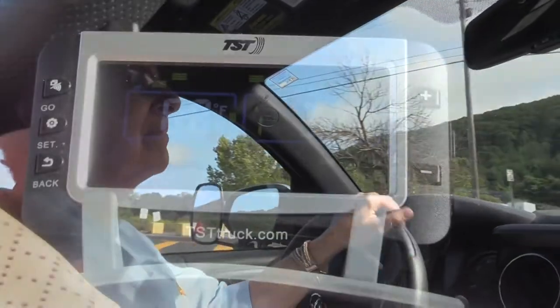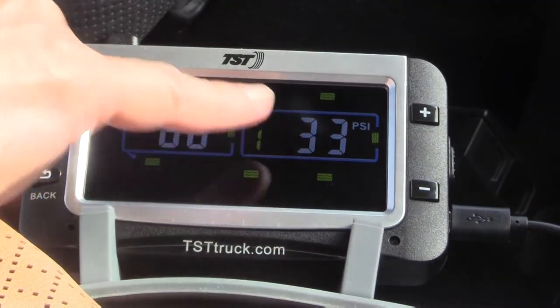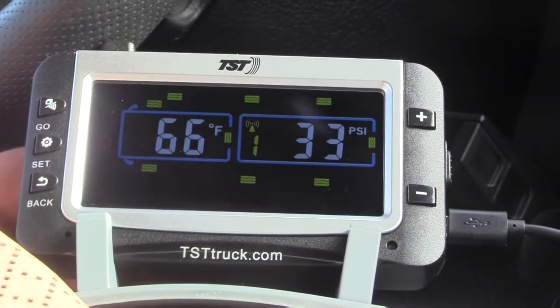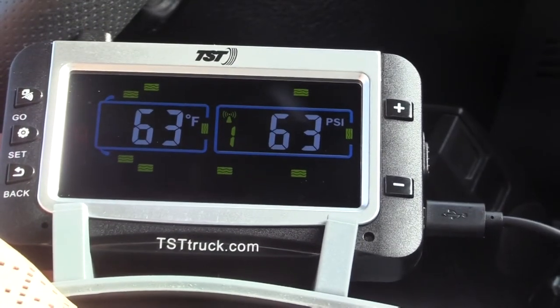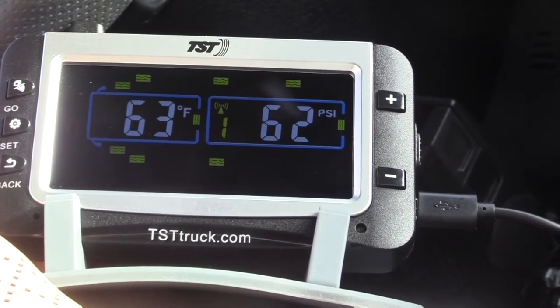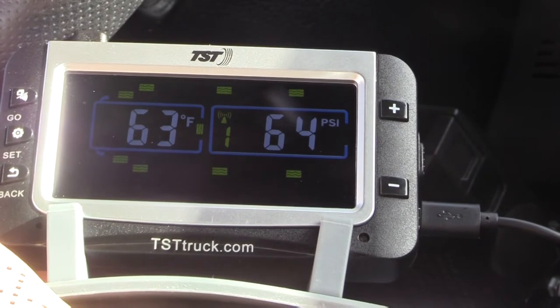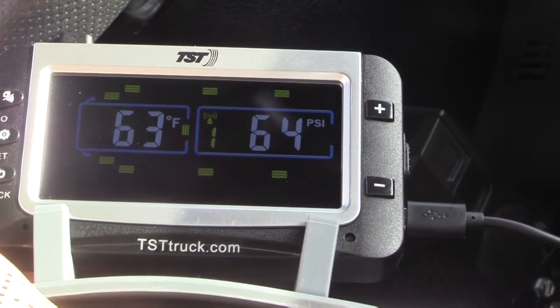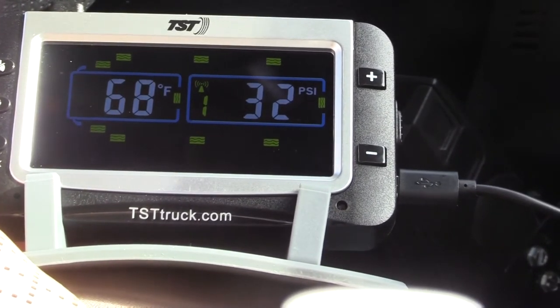Now we're at Love's truck service station and we've adjusted all the tire pressures with their free air. If you notice the blinking light — this is the truck, that's the trailer. Right now it's showing us the back truck tire. The truck tire pressure is 32 and the trailer is 65 PSI. We're reading 62 to 63 — we couldn't get it exact, but it's in the range where it's not setting off the alarms. We set the low pressure and the high pressure for both the truck and the trailer, so now we know if the alarm goes off, we need to adjust the tire pressure.